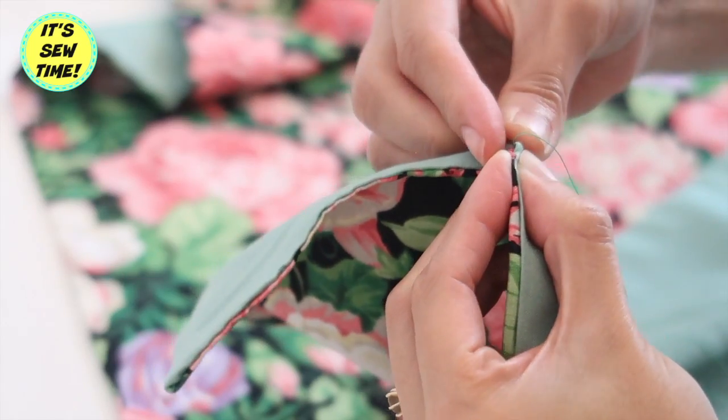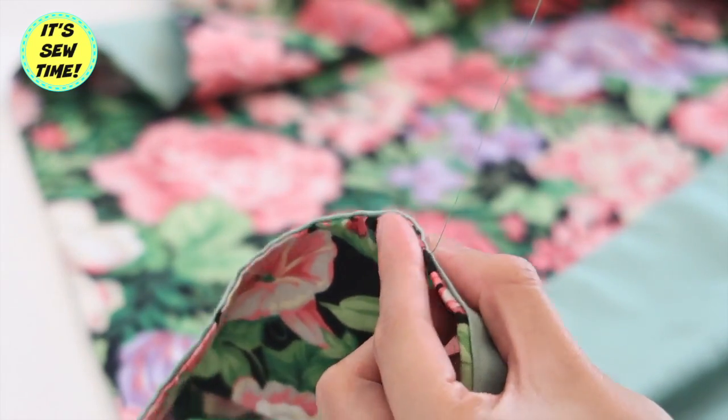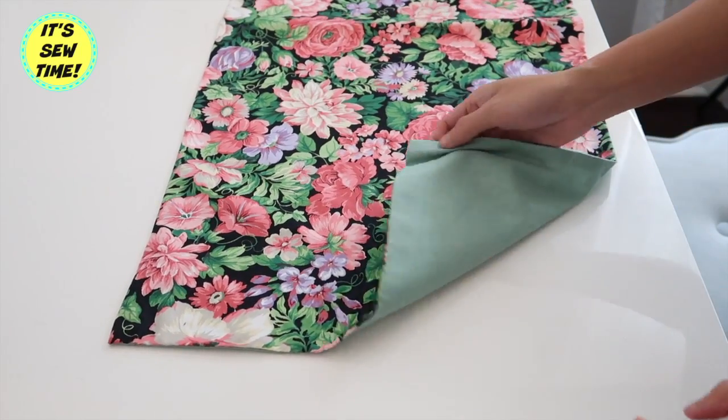As you can see, by sewing it like this I am hiding the threads in between the two fabrics so you don't see them. And here is the finished project!